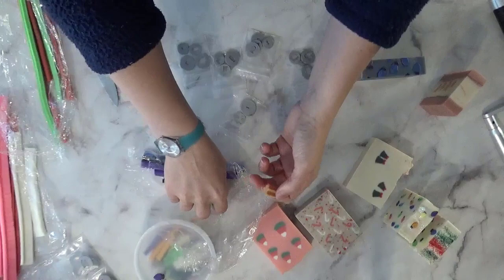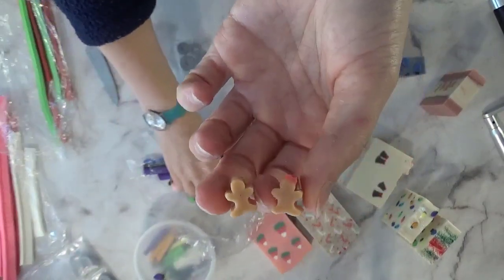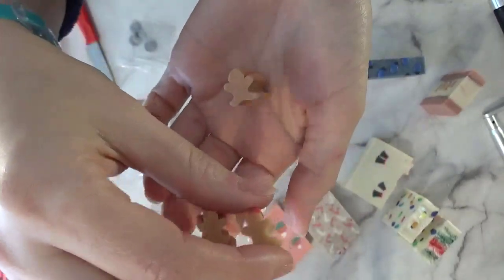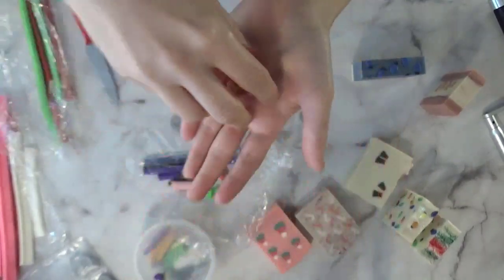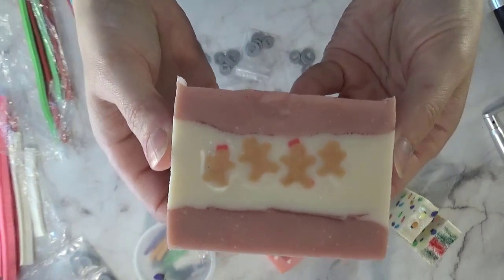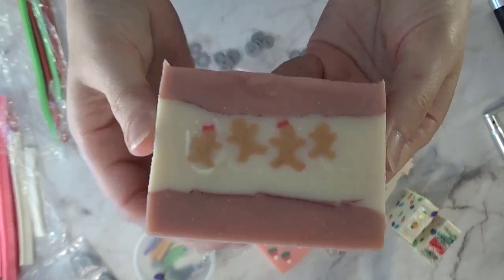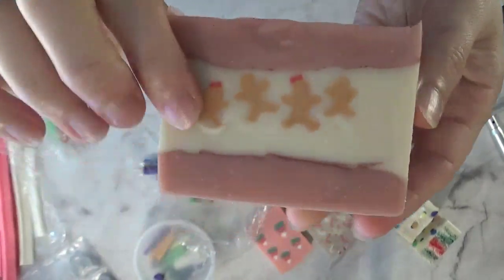These are some little pieces I cut from the end so you can see them — aren't they just too cute for words? This is my dancing family — they kind of went a little sideways and I didn't get them lined up and my lines weren't straight.